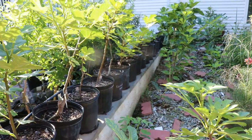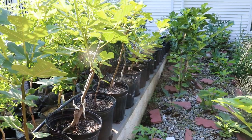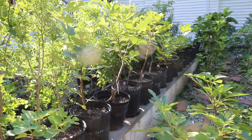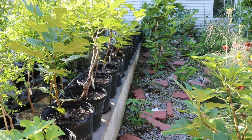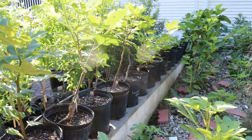Hey everyone, this is Ross. In today's video we're going to be looking at our young fig trees in containers. We're going to be talking about how to train them, how to get them to the right form, which is going to relate to not just them being aesthetically pleasing to the eye but also having higher production. I think this is really important to focus on at a younger age.